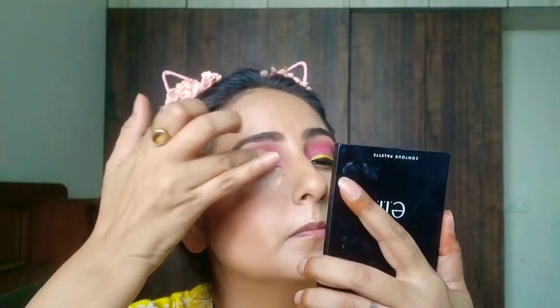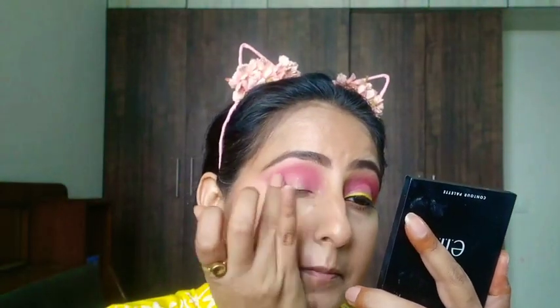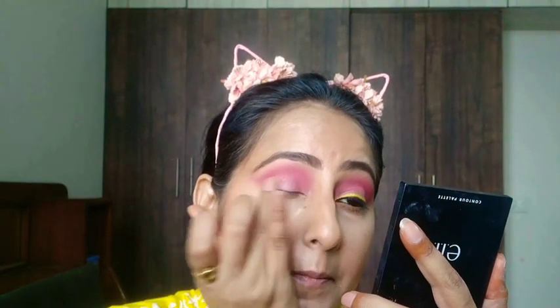Now I'm taking the light pink glitter color and I'm going to put that on my eyes with the help of my finger — you just have to dab it again to give that pop-up eye look. Blending the same eyeshadow with the help of fingers so that it looks nice.